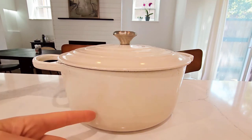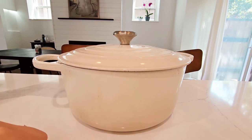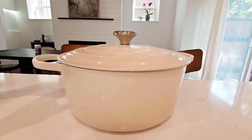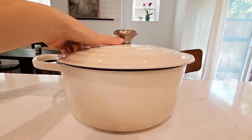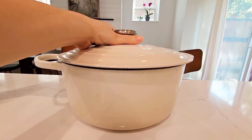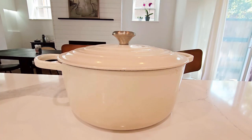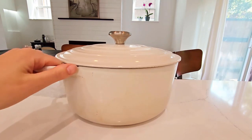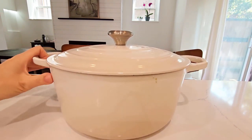If you get a lighter color though, you are going to get it stained after a while — I just want to forewarn you, it's going to happen no matter how hard you try. The lid is tight fitting, so it can easily circulate the steam and return the moisture back to the food. These are compatible with all types of cooktops and oven safe up to 500 degrees Fahrenheit.